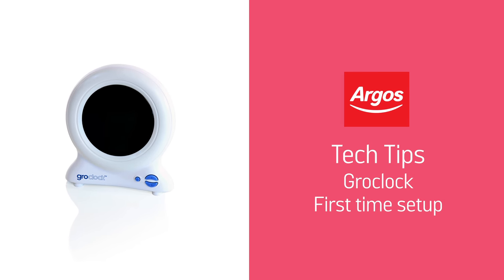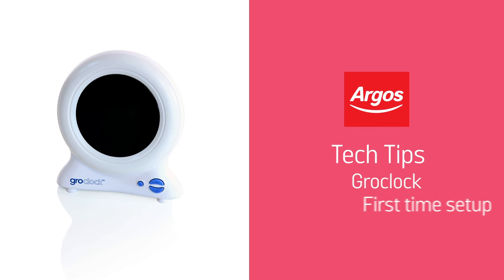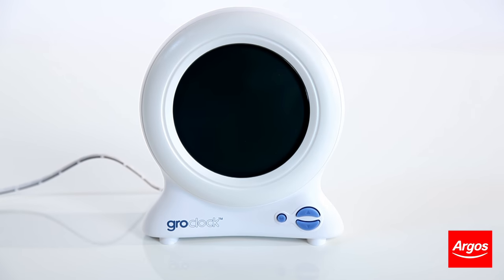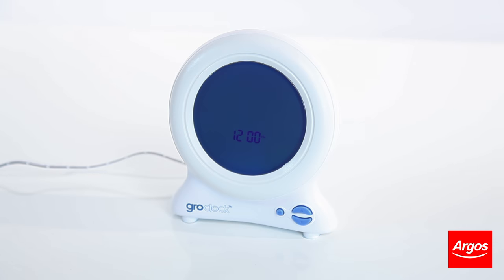Hello from Argos Support. This video guide will show you how to set up your Grow Company grow clock for the first time. Firstly, plug in your grow clock and the time will be shown.